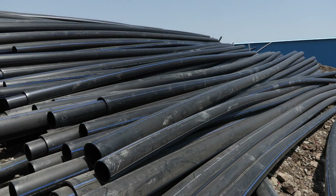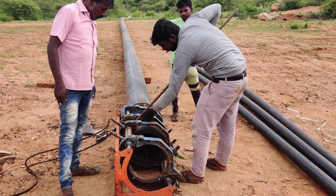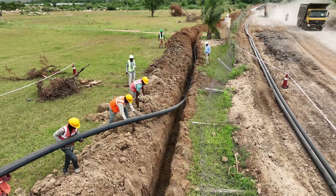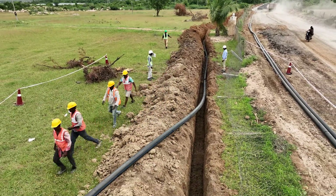HDPE pipes are versatile and used in water supply, drainage, gas distribution and industrial piping. Their exceptional properties, ease of installation and long-term durability make them the top choice for modern infrastructure projects.